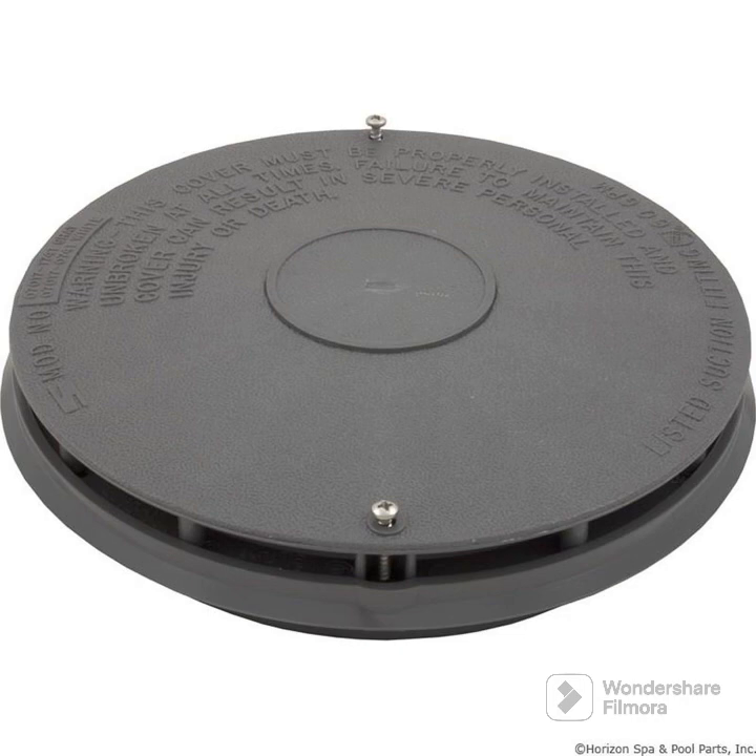If it's too powerful, it'll cause entrapment. How many drains should you have in your above ground pool? By the VGB law — the Virginia Graeme Baker law — you should have two drain cover drains in your above ground swimming pool for equalization.